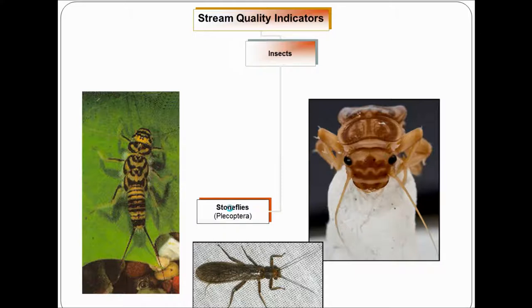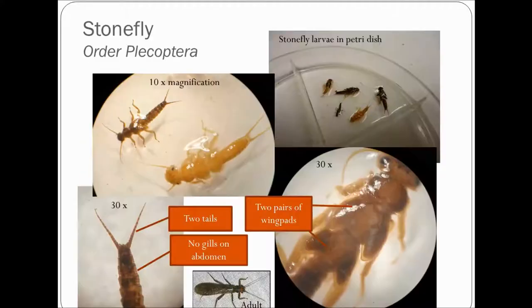So we'll do stoneflies first. Here are some stoneflies right here. We don't identify the different families of stoneflies in Riverwatch — we only go as far as to say if it's a stonefly or not. Here are the best ways to identify stoneflies. Here's what they look like in a petri dish. They're a medium-sized macroinvertebrate, and here's what they look like under 10 times magnification. These are different species so they look a little bit different. A stonefly has two tails on the end of its abdomen.